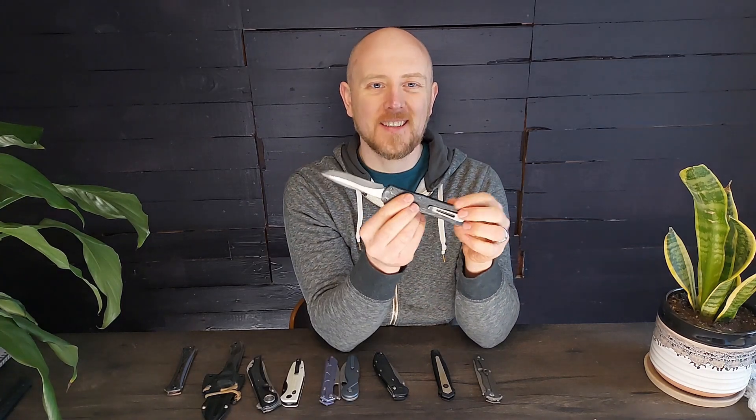The second most overrated steel out there right now I would say is MagnaCut. Now don't jump on the wagon to burn me yet — I do love MagnaCut steel, I just don't think it's worth the upcharge that people are charging for it. A lot of times you're going to see MagnaCut knives going for $200, $300, $400, and the only thing that's different about them from a cheaper knife is the fact that they have MagnaCut blades. If you go online and look up how much MagnaCut steel costs, you'll see that enough to make this knife only costs about $10.